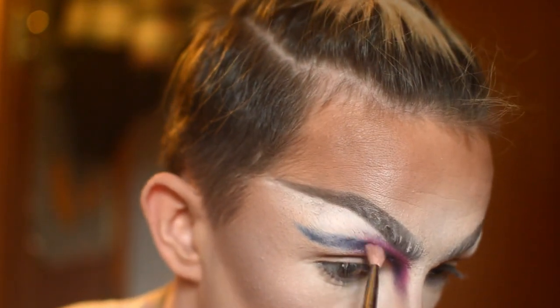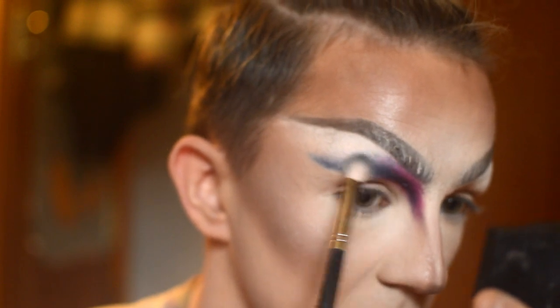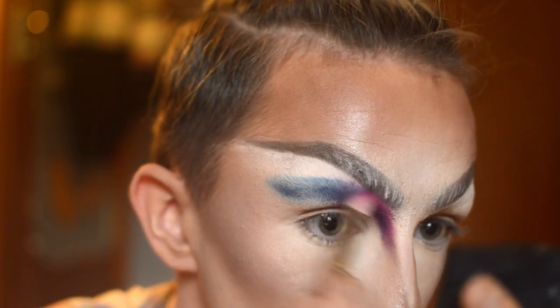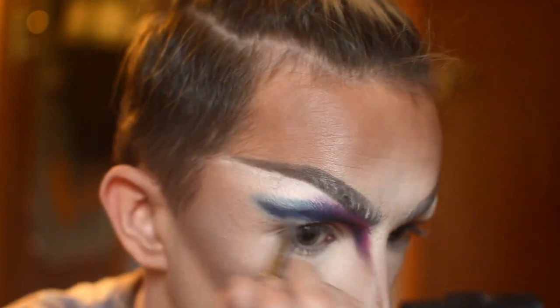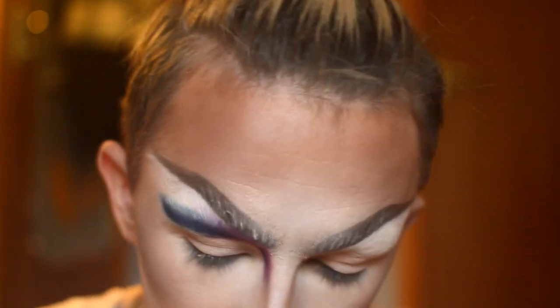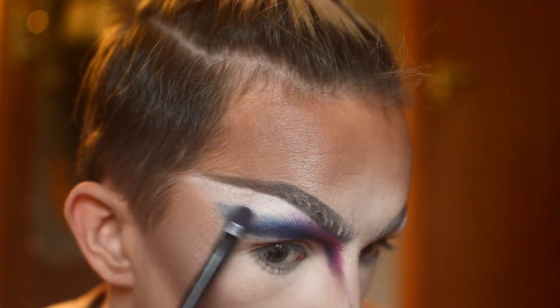Just going in with a clean fluffy blending brush and buffing out the edges, just popping that down over the edge. Going back in with the pink again and buffing it up and out over the blue. With a bit of white eyeshadow now, tap this in up here above the other colours just to help blend everything out. This is what we should have so far — don't worry about it being too clean at the moment, you can clean it up afterwards.